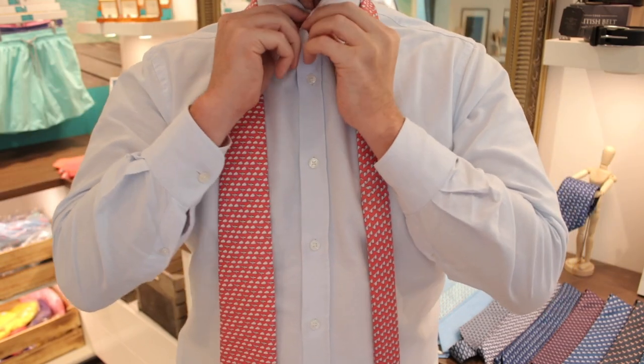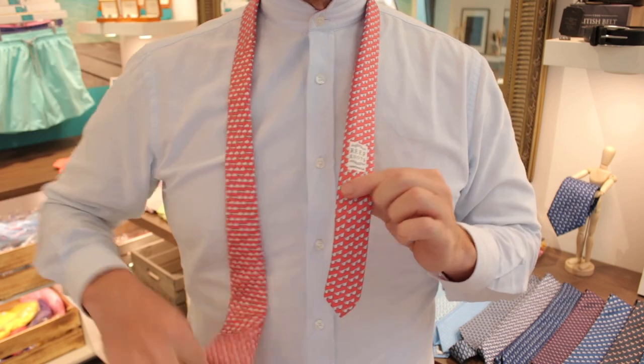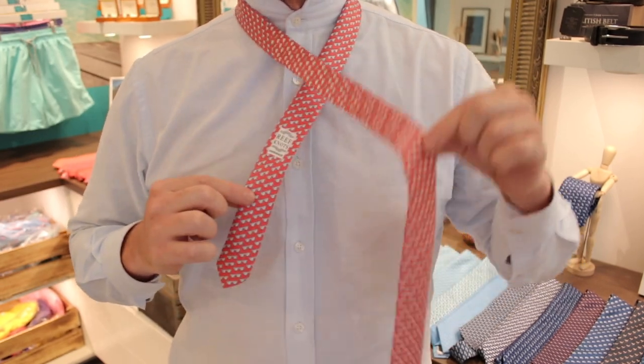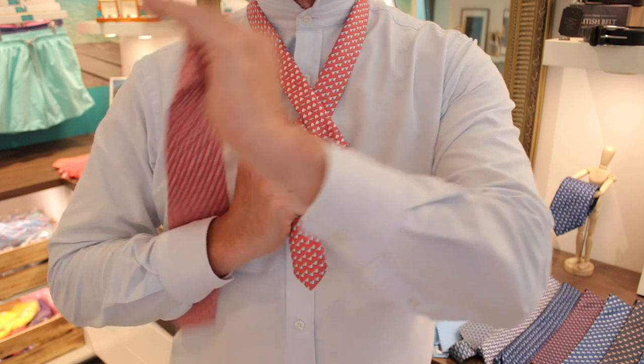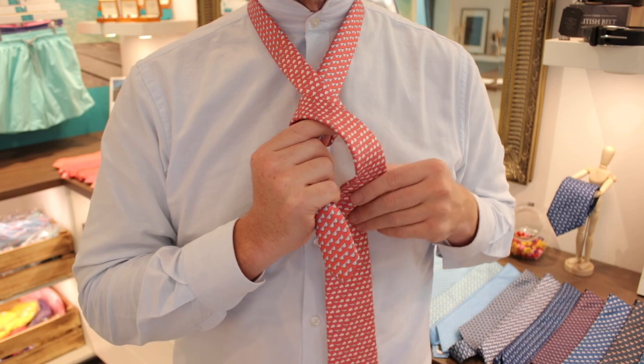First of all, we need to put our collar up and do our button up. You're going to need plenty of length in the blade, keeping the tail side quite short. Cross the blade over the tail end, underneath and across the front — and that is really the formation of our knot.